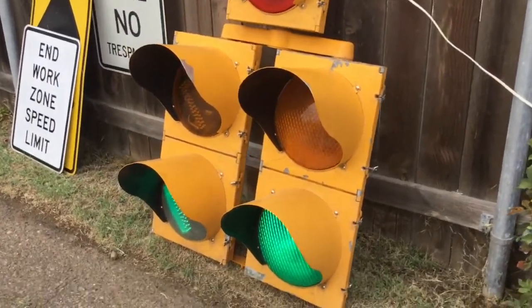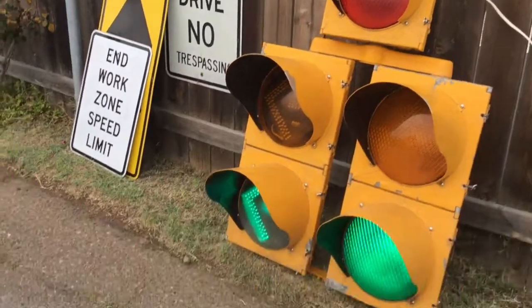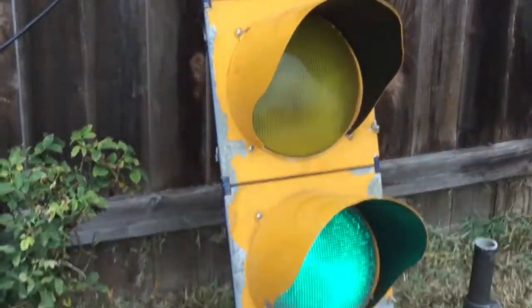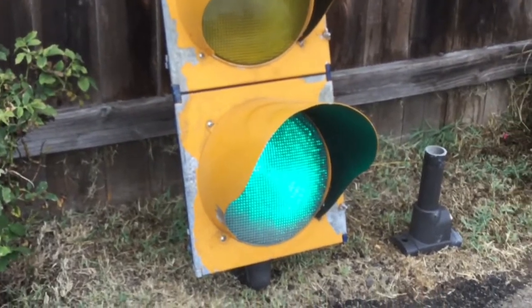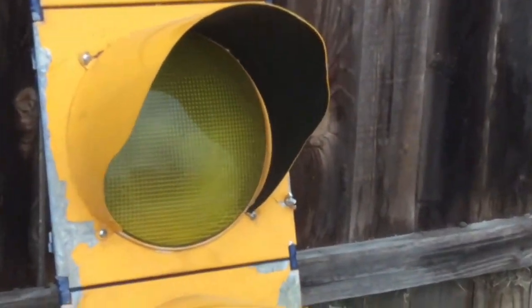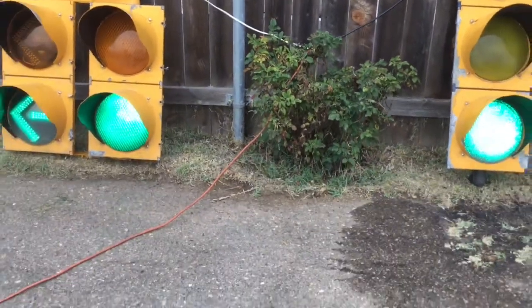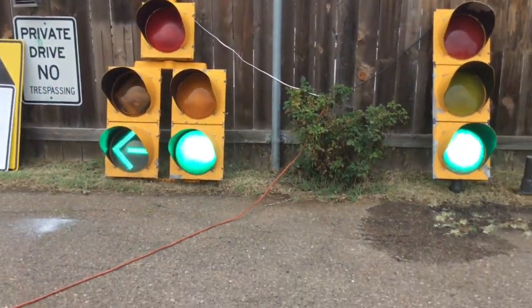Many of the signals do have some dents in the visors of some sort. But other than that, the signals are in pretty good condition. Like I said, the dents in the visors and powder coat chipping — other than that, these signals are pretty nice.